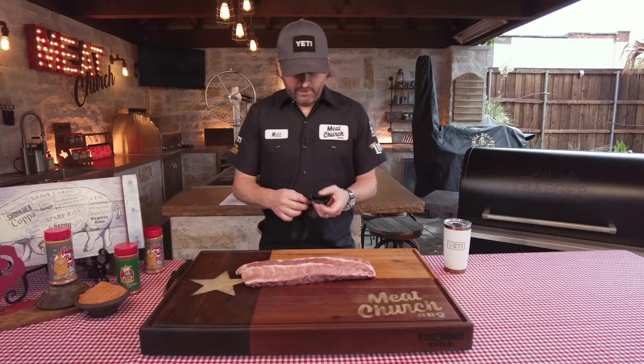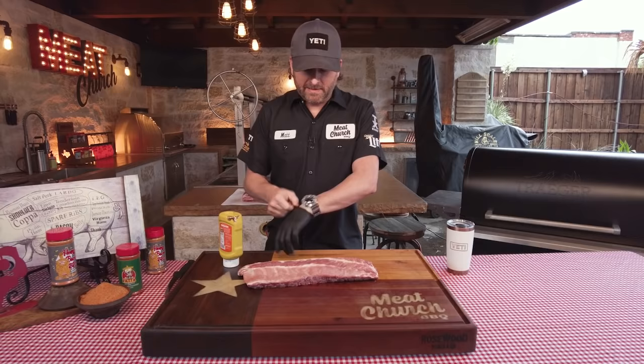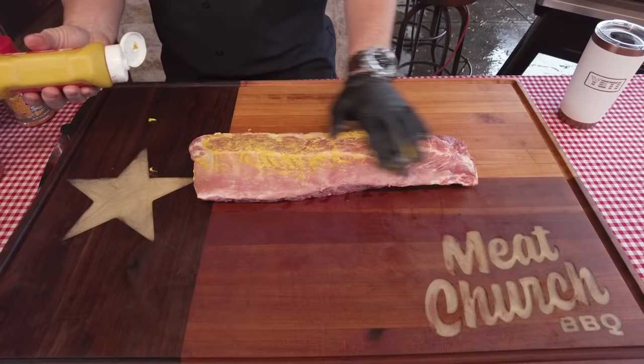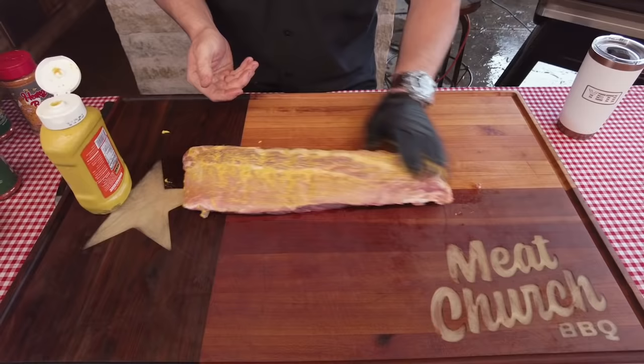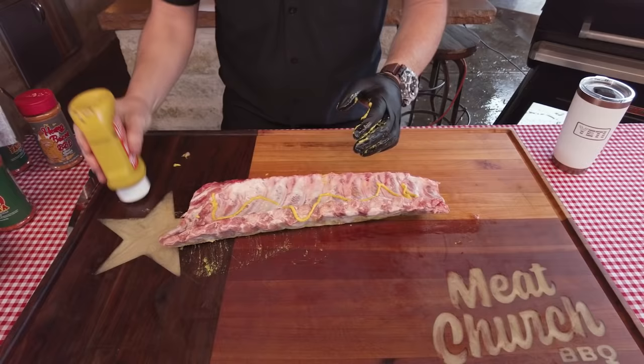I'm going to put a glove on and we're going to put a binder on. I'm going to use some yellow mustard to act as a binder, and then we're going to season them up. Yellow mustard just acts as a binder — this will not affect the flavor profile in any way, so if you don't like mustard, don't get too nervous. It just helps the rub stick to the ribs. You can use other things like oil, or you can use nothing at all. I don't always use a binder, but I frequently use it on my pork just because I grew up on that in the south.